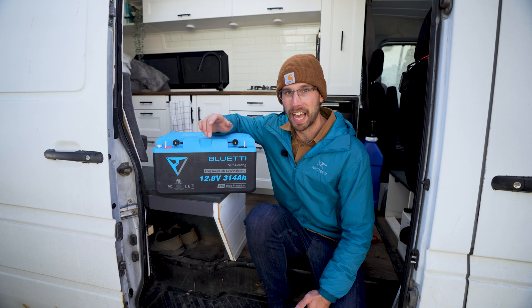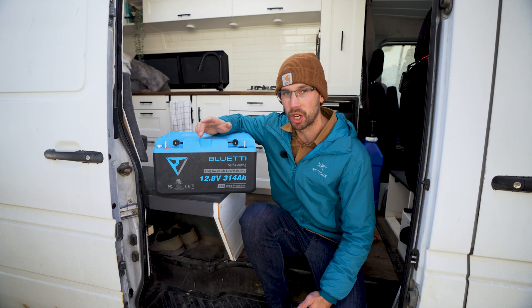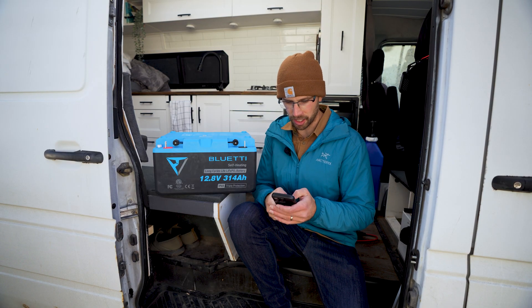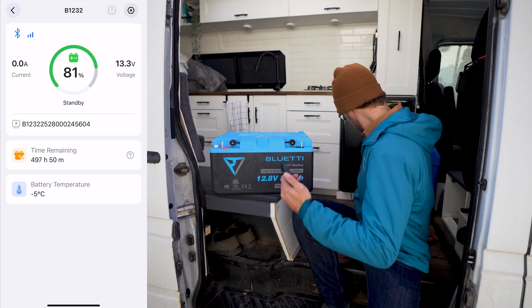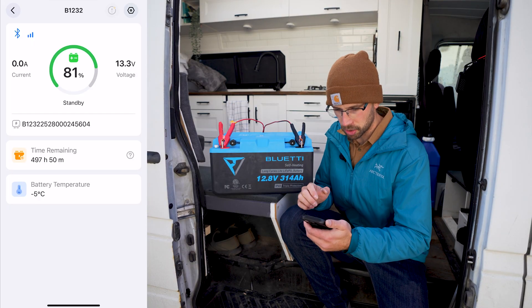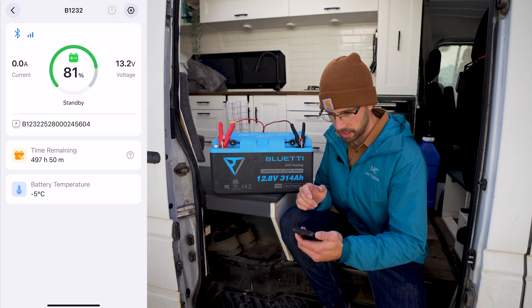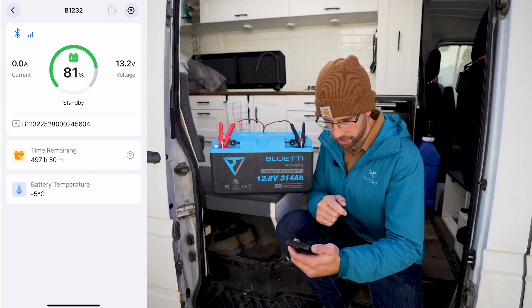I'm going to put this self-heating battery to the test. I left it in my freezer last night so it is very cold. I'll turn it on, hit it with some charge, and see how the BMS handles it. The indicator light went red and we are sitting at minus 5 degrees Celsius. I connected the battery charger and the current is fluctuating — going up and dropping back down. I think this is just the heating elements inside the battery turning on.